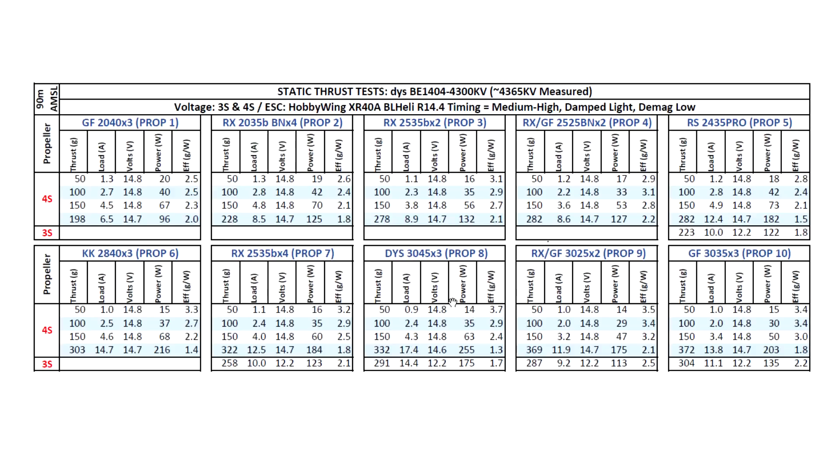Overall, a very capable motor. One interesting comparison you can make is to check out the table for the Emax 1106 4,500 kV motor I have on test. If you compare them side by side, you'll see they're almost identical — within a few grams of thrust and about one amp of difference. So practically the same, these two motors. Pretty good entry from DYS. I wish they had also sent me the 6,000 kV motor to see how it compares against the 1106, but hopefully they'll send it in the future. That's the results for this review and test. Thanks for watching, and until the next video.